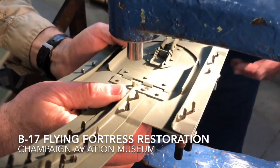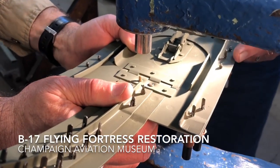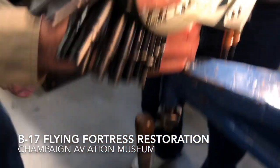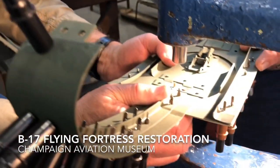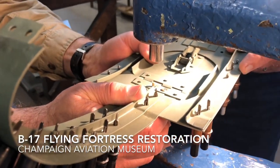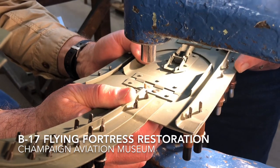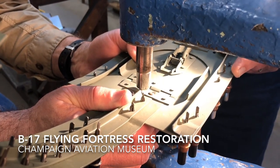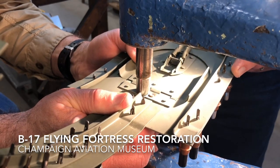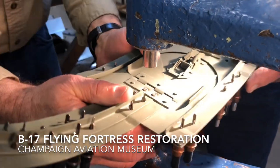So you've got a rivet right there that you're about ready to do. You have a foot pedal, and then you're going to hope that it squeezes correctly. Turned out pretty good.